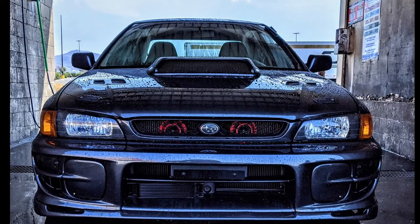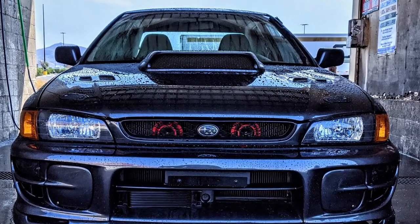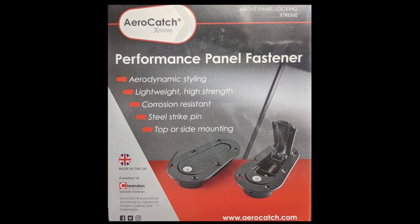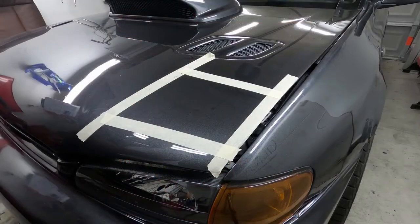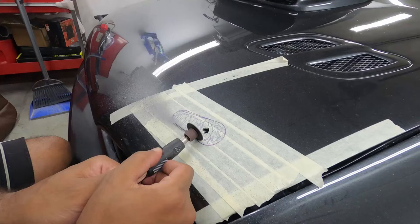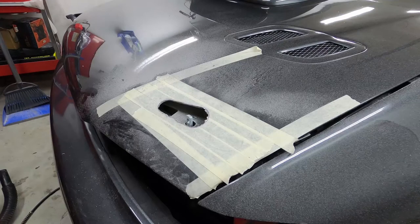What's up team, I hope everyone is doing well and your products are coming along. In this video I'm going to show you my process for installing AeroCatch hood locks on Benji. Now obviously this install will be specific to my car, but the process I'm going to show you can be applied to virtually any hood.